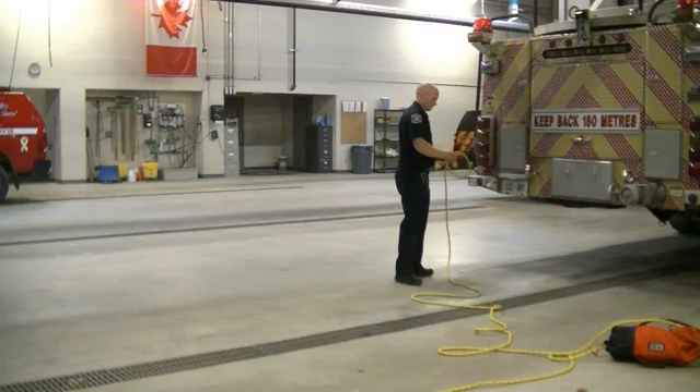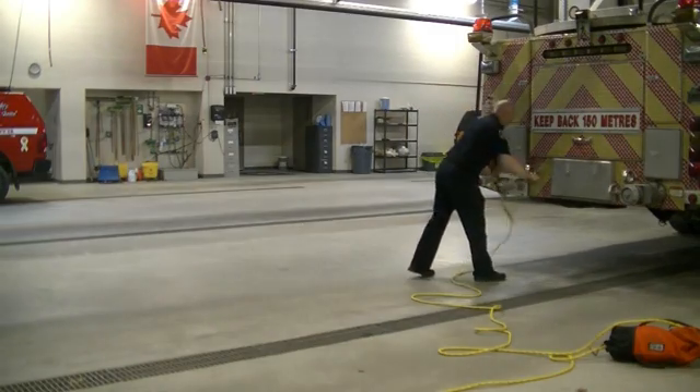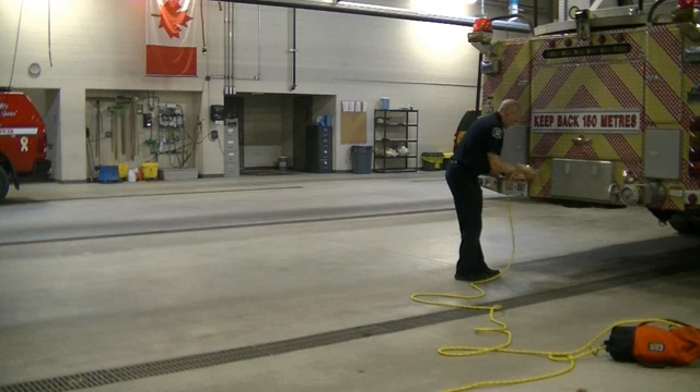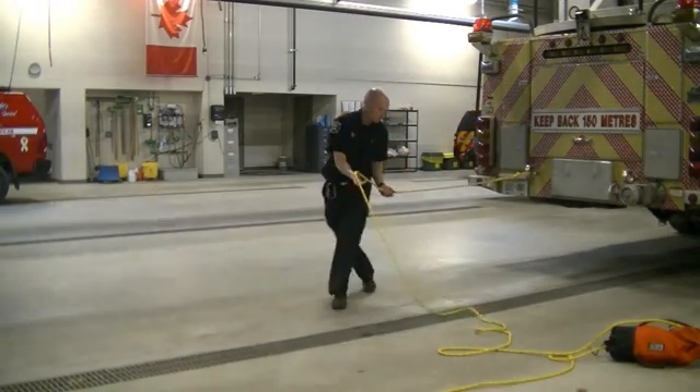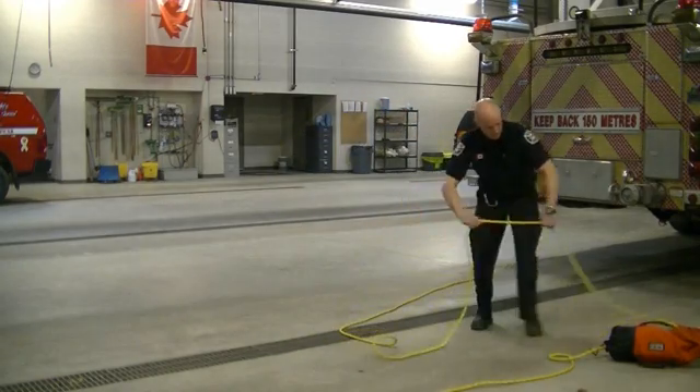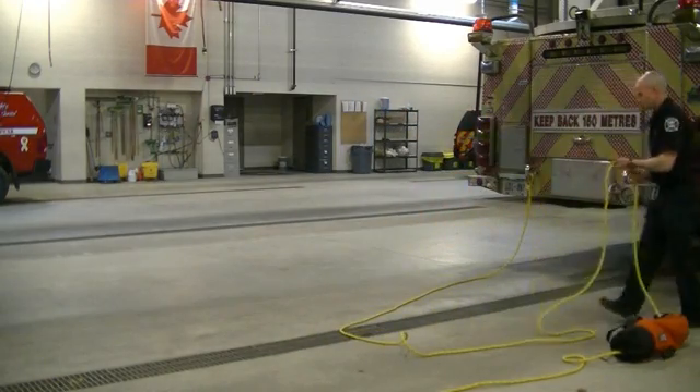Given that you only have a single carabiner, you will need to tie figure eight follow-throughs. Don't forget, on the figure eight, ensure that the tail is at least the size of the palm of your hand.